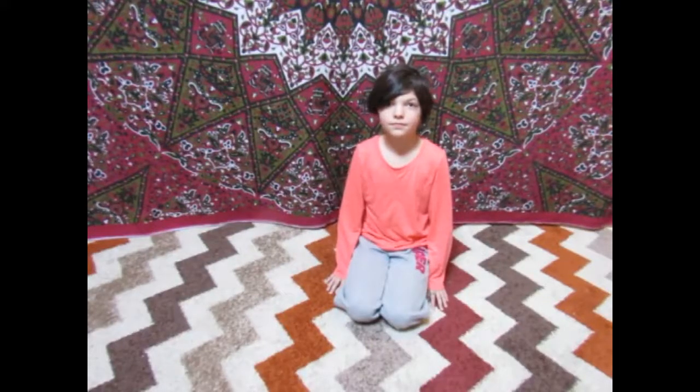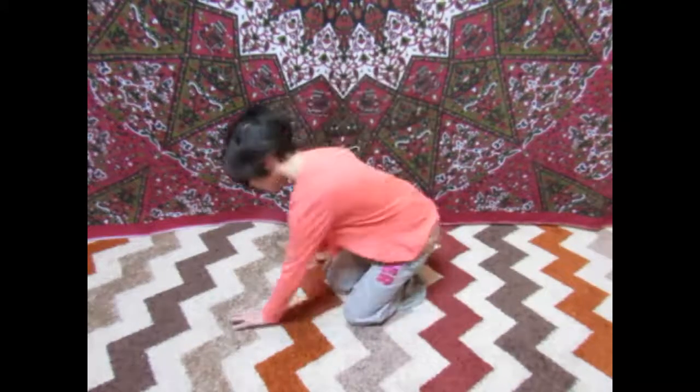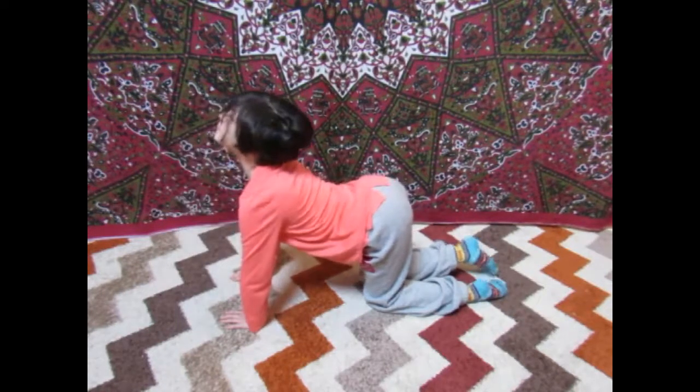Our second and third pose is called happy cat scared cat, otherwise known as cat and cow. So you're going to start in tabletop pose. Breathe in to open up your chest and look up at the sky. Say meow.